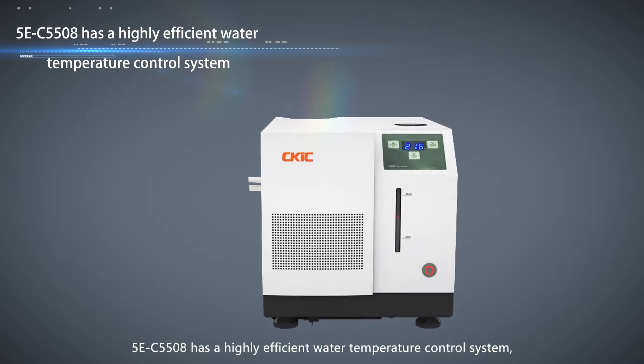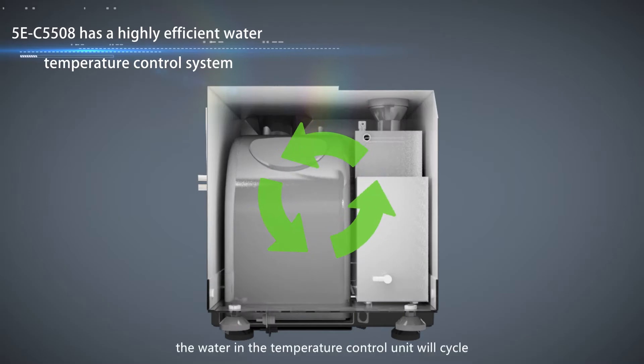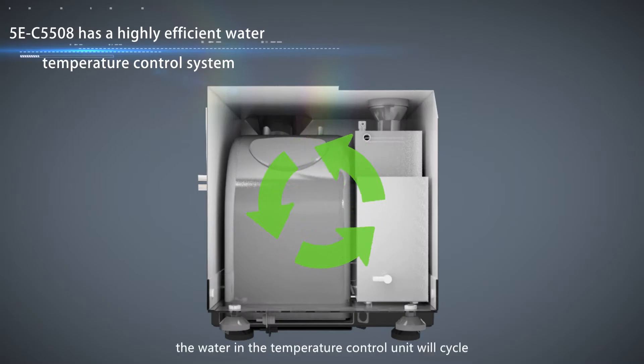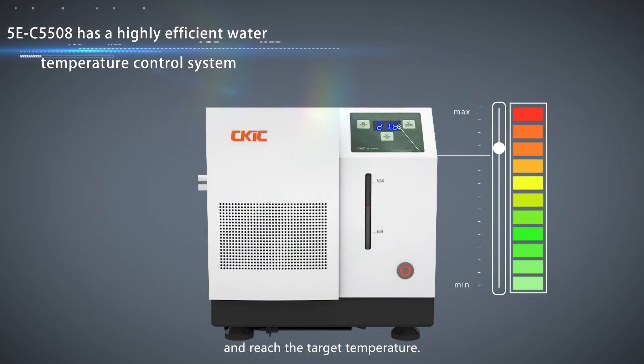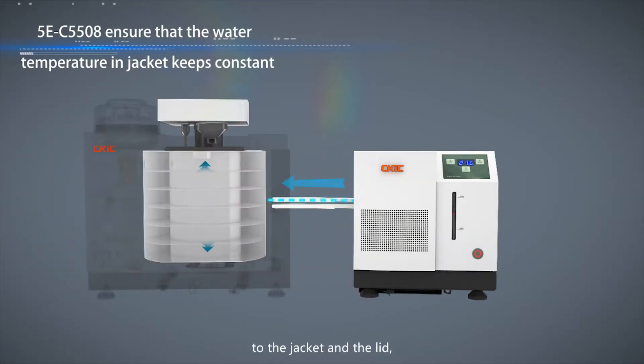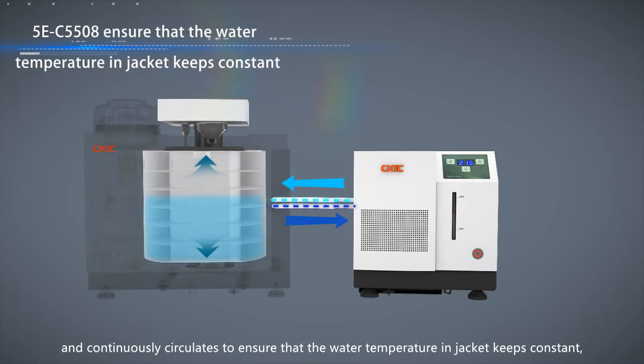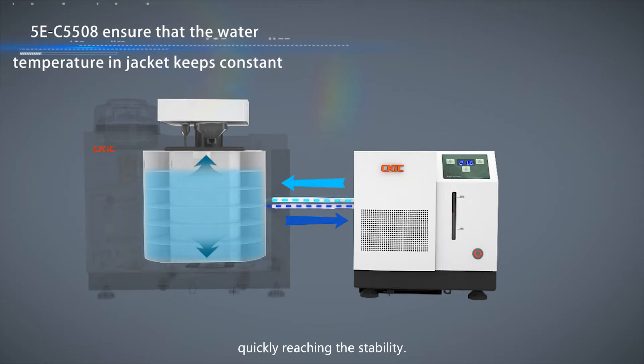5EC5508 has a highly efficient water temperature control system. Before the analysis, the water in the temperature control unit will cycle and reach the target temperature. The water in the temperature control unit flows to the jacket and the lid and continuously circulates to ensure that the water temperature and jacket keeps constant, quickly reaching stability.